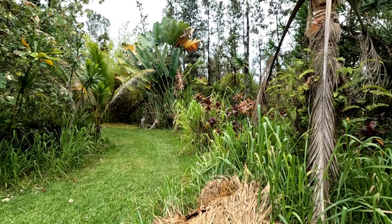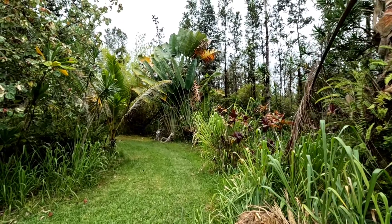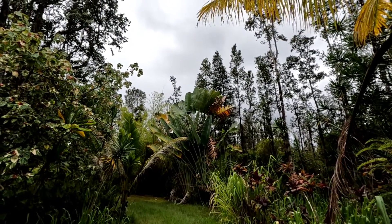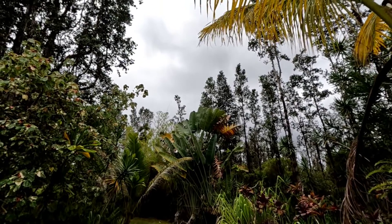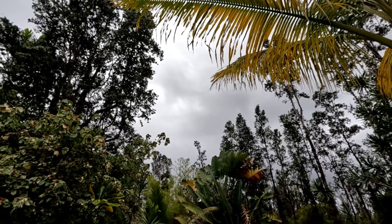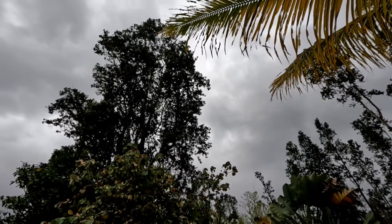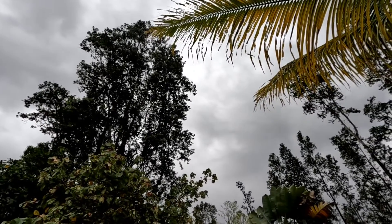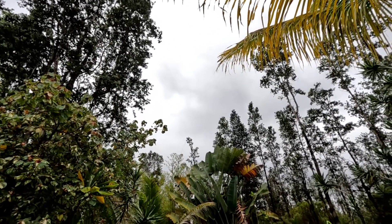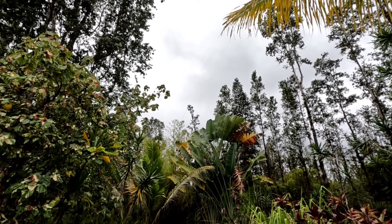Hey, good afternoon everybody, and welcome back to the channel. Got kind of a gray day going today — solar panels are only doing about one-third of their capacity, not getting any real good sunshine, but at least still charging. Pretty gray, a little sprinkle here and there; temperature is real nice, feels good. Been a little hot lately; might get some sun later this afternoon — we shall see.